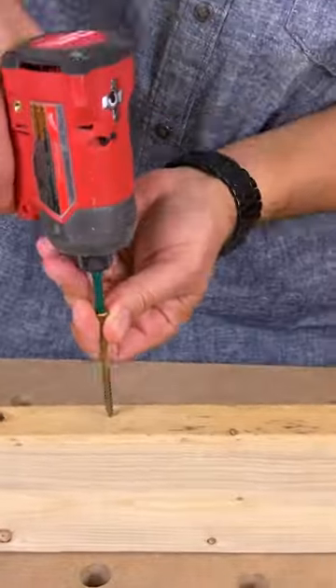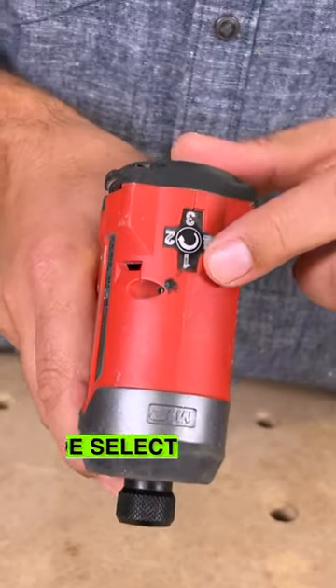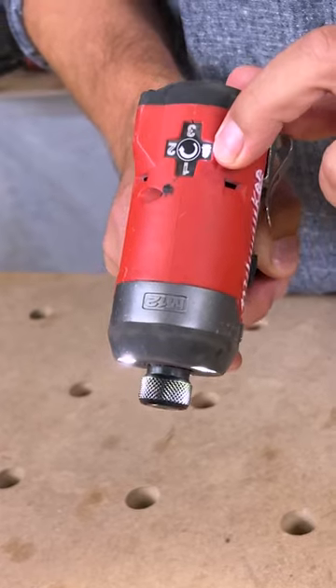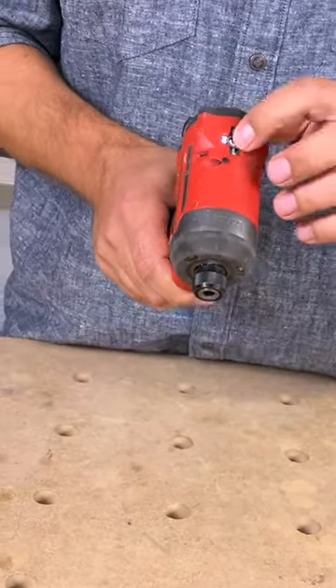Number 10 screws. Milwaukee's M12 quarter inch impact driver. On the top here we have a mode selector. I'm on mode three, which is the fastest RPMs. Press the middle and now we're onto the self-tapping mode. Mode one is your slowest mode, mode two is your medium mode, and so on.